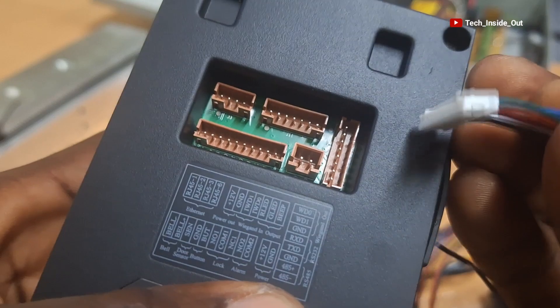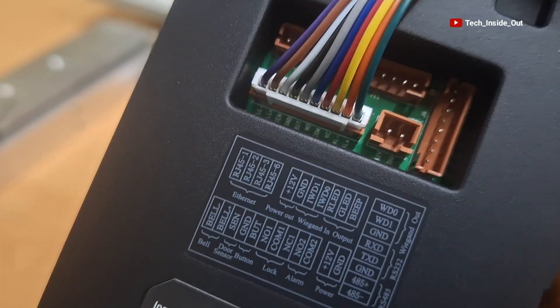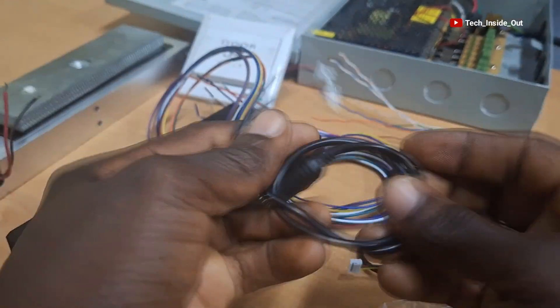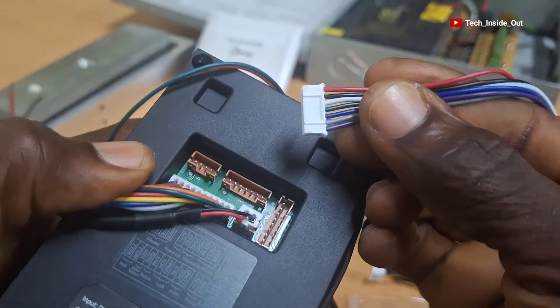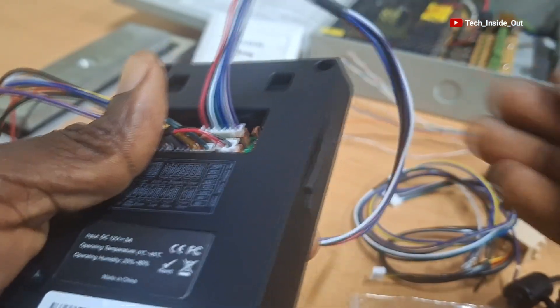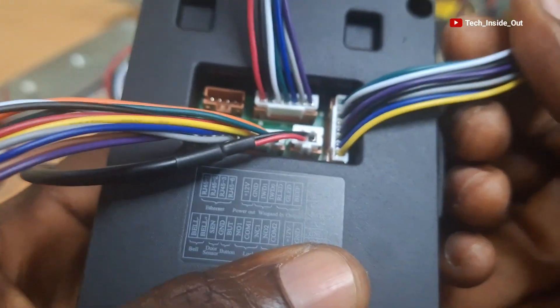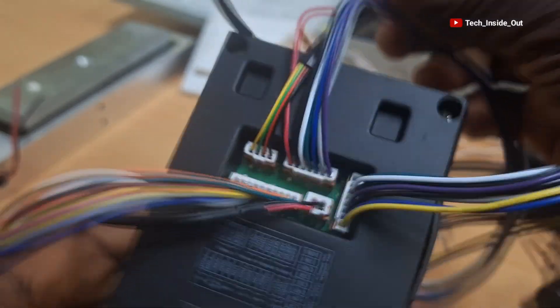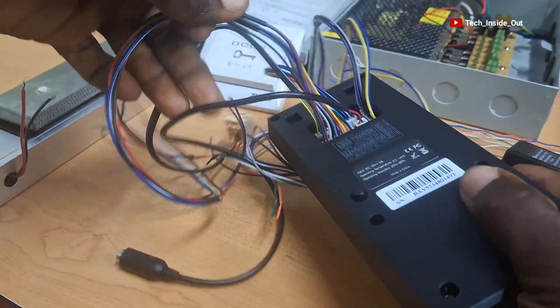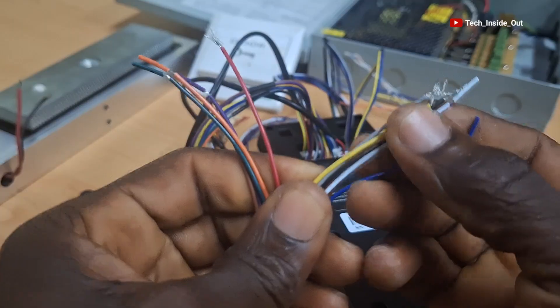For example, when we take this set, this is the only socket into which it can fit. So I'll connect each of the cables into their respective sockets into which they can fit. So we have all these cables available through which we can connect the various components or devices that we wish to connect in our access control system setup.